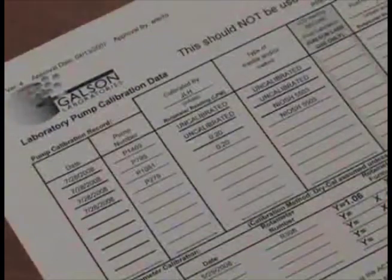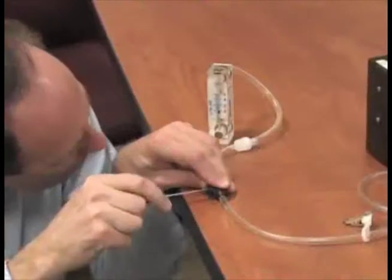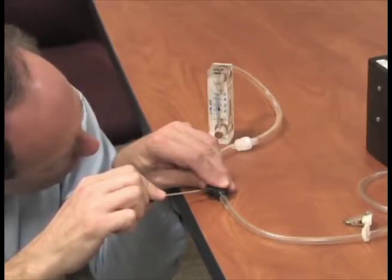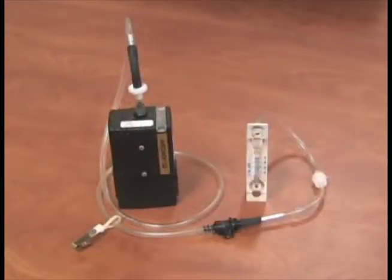All pumps have the lab calibration information on the field pump data sheets provided. The recommended pump flow rate is 0.20 liters per minute. With everything sitting on a level flat surface, check the ball float in the rotometer. Adjust the flow rate by turning the flow adjustment screw on the adjustable low flow holder until the rotometer indicates the desired flow. Do not adjust the flow on the pump at this point; only adjust the flow on the low flow holder.